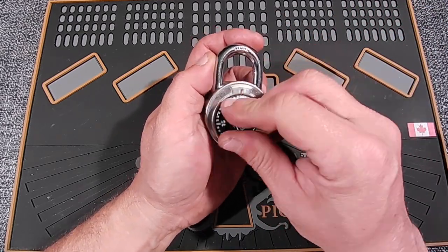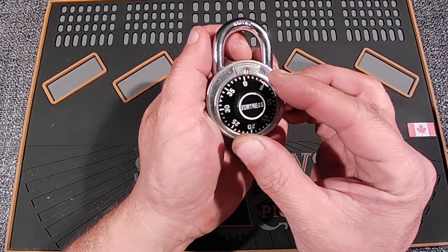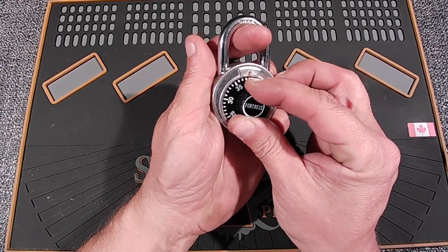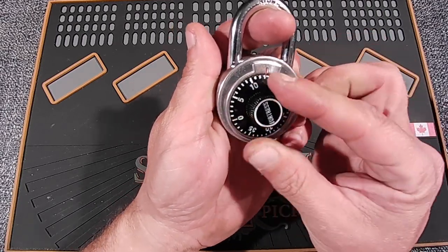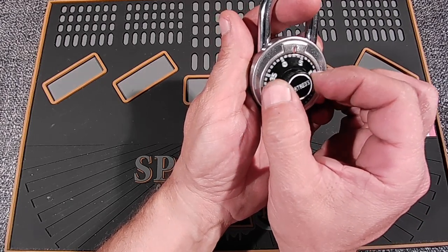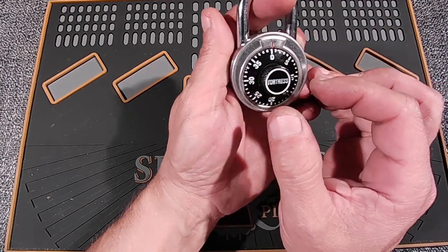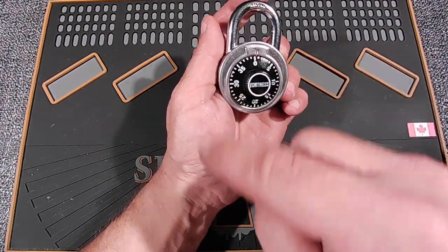So you basically turn it a couple times around. I just started at zero. Let's put a little pressure on here and let's find a gate. You should be able to hear it click and it'll go way loose. Oh, see that pressure and she's just loose. So I'm putting it to the left side of the gate and then you go around once.